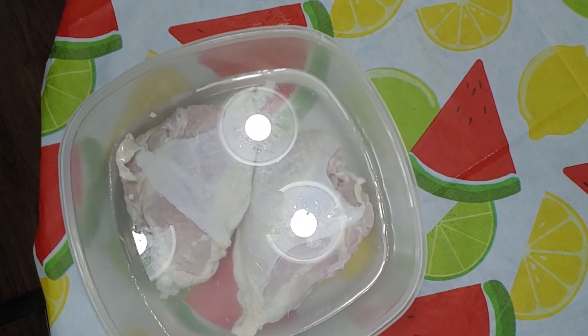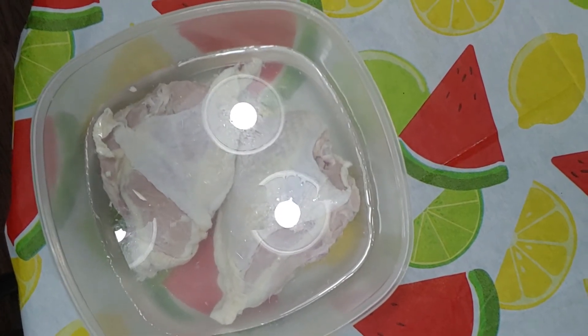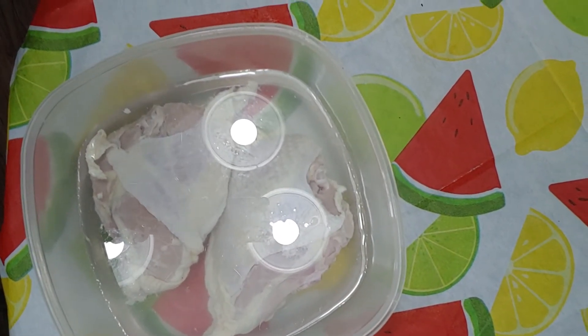I just wanted to show you before we put it in the refrigerator what it looks like. And now I'll be back in two hours.